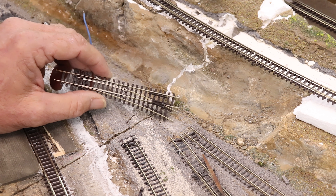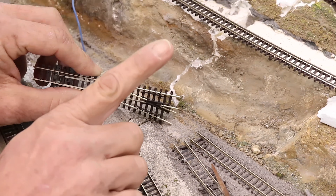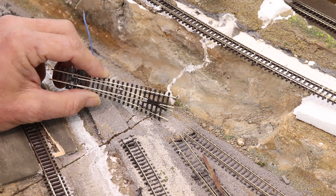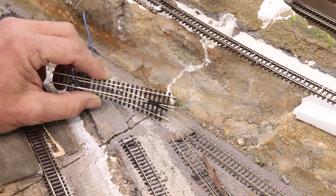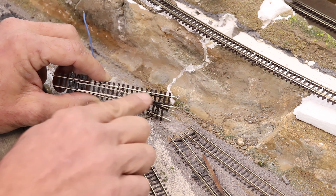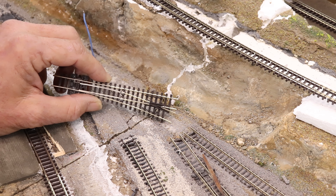Quick refresher: this is a Peco turnout and it is the insel-frog version, which means this piece right here is plastic — it doesn't conduct electricity. You can get the electro-frog version where that piece is metal and will conduct electricity, which is supposed to help smaller engines get over there better. Big diesels don't really have a problem with it, but you've got to switch the polarity on that frog. For this operation I don't really want to spend the money or go through the hassle, so you're going to see insel-frog turnouts on the layout.